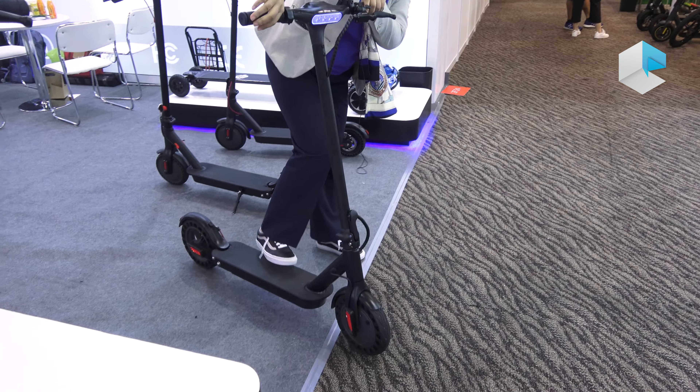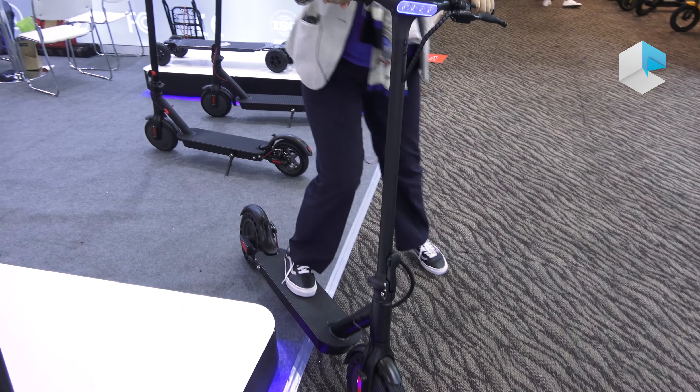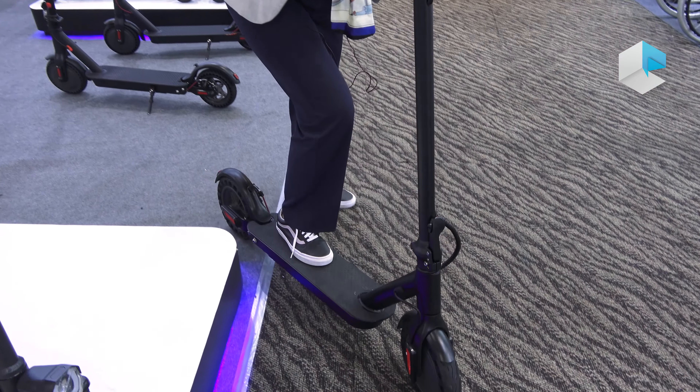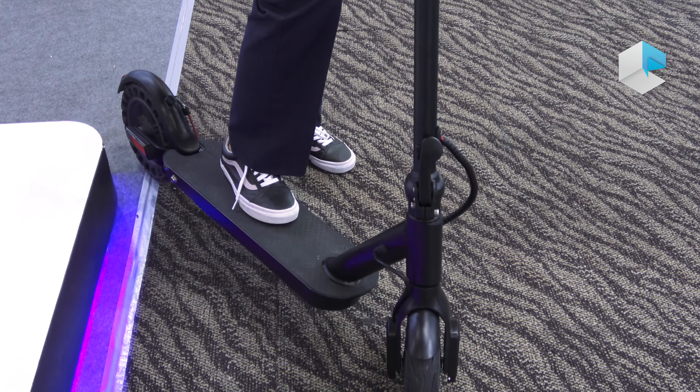You can see it has a 10-inch wheel and the battery can be up to 10A. So yeah, this is our best selling model too.